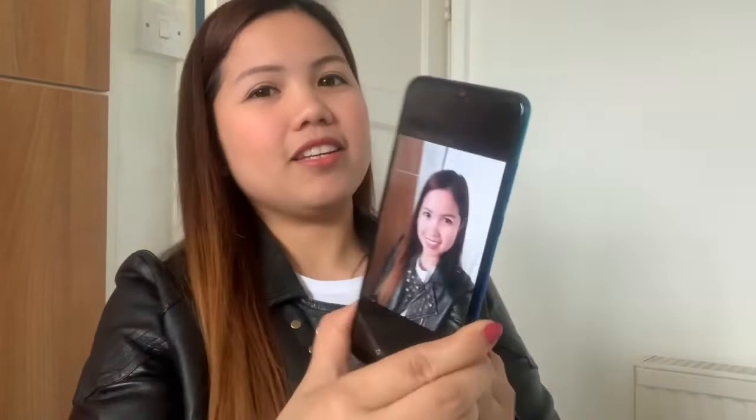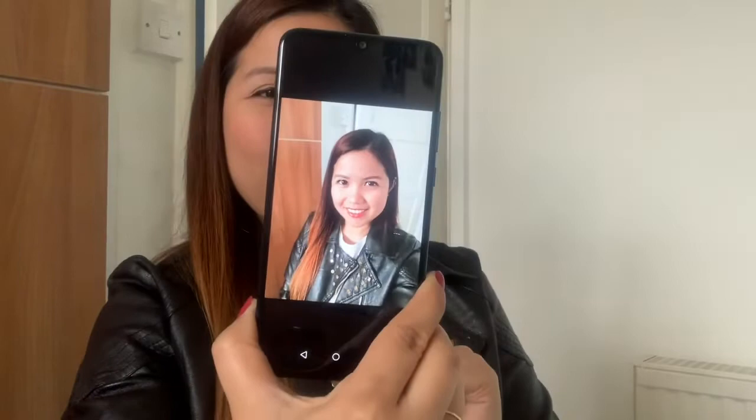Let me try one more — here, look at me guys. The camera is great. I hope you enjoy this — I really like it. Let me go to YouTube to check something else.